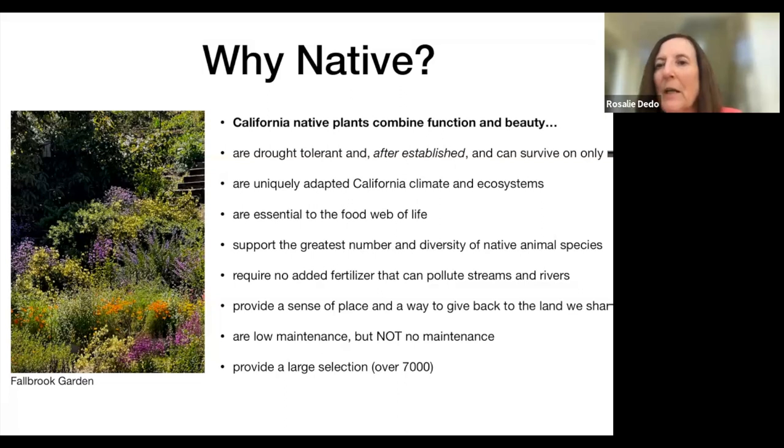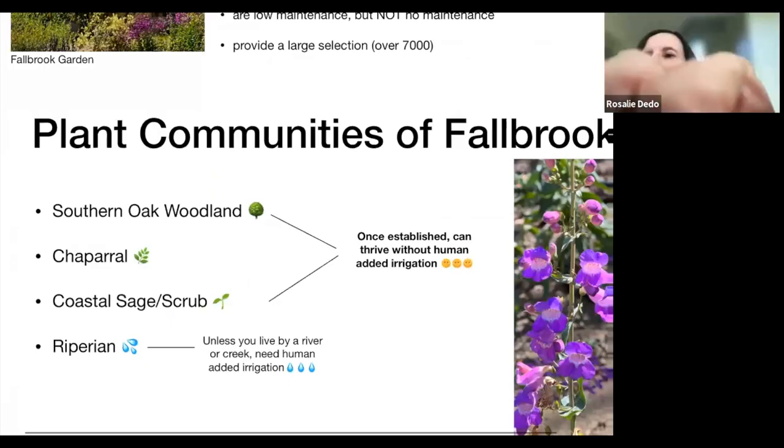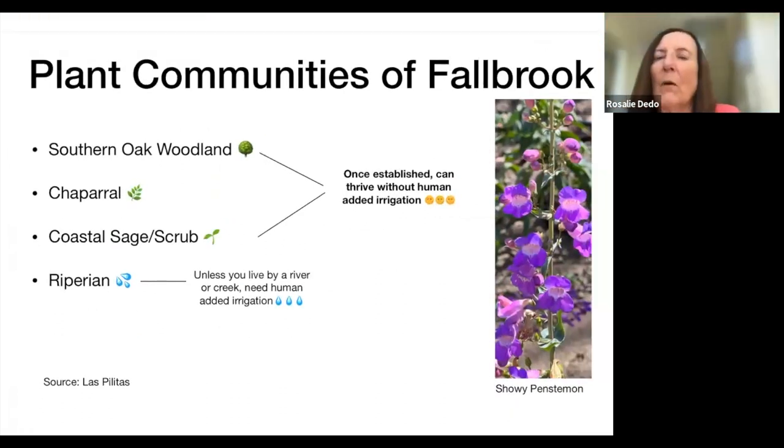Native plants are low maintenance, but not no maintenance. The best part is there are over 7,000 of them. When I talk about them not needing water after they're established, I'm referring to the Southern Oak Woodland, Chaparral, and Coastal Sage Scrub plants — those are the ones mostly sold by native plant nurseries. If a plant is from a river area or seasonal creek, you have to water those more. Mostly no watering requirements apply to these plants once established.